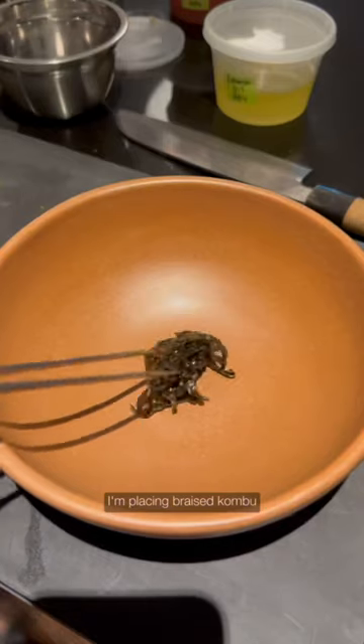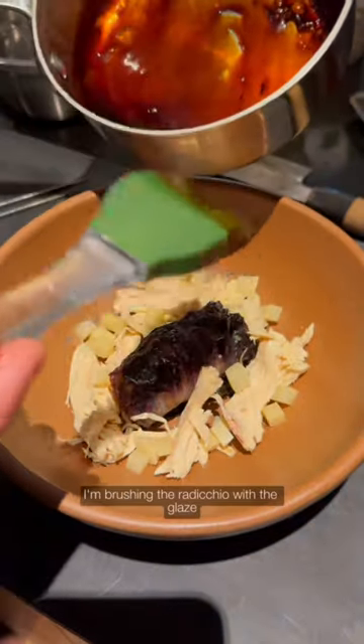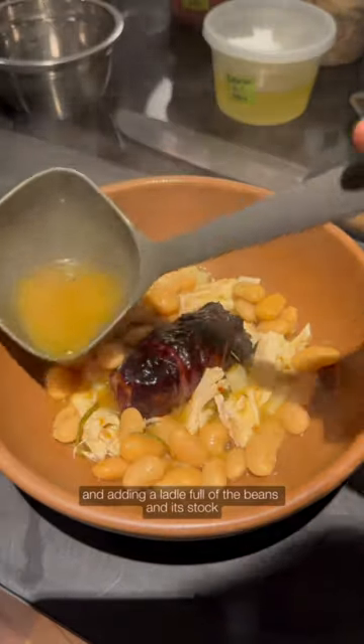Onto plating — I'm placing braised kombu, the radicchio, some poached chicken breast, and bamboo shoots. I'm brushing the radicchio with the glaze and adding a ladleful of the beans and its stock.